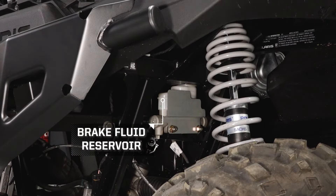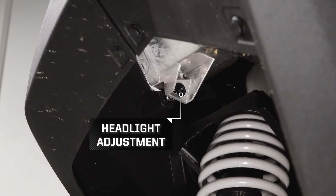The brake fluid reservoir can be viewed through the left front wheel well. The headlight adjustments can also be found in both front wheel wells.